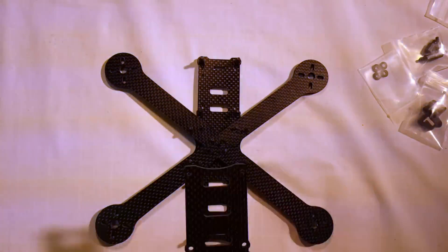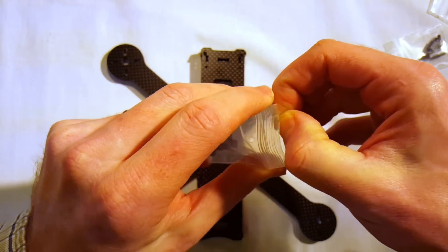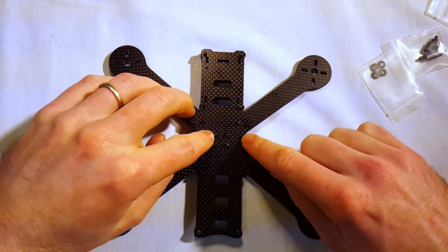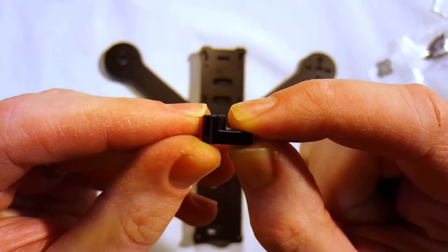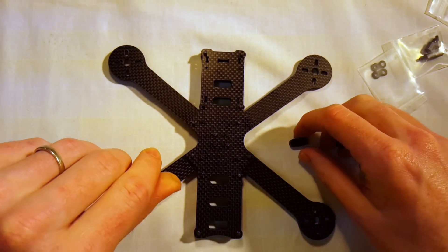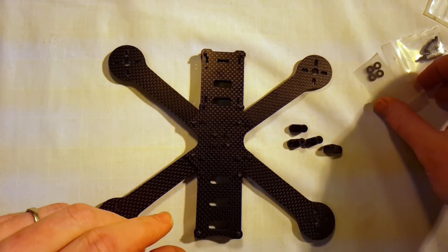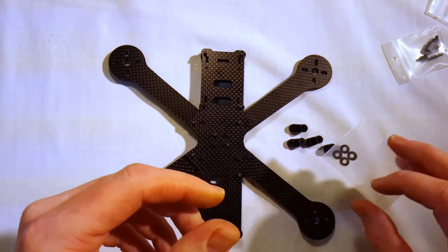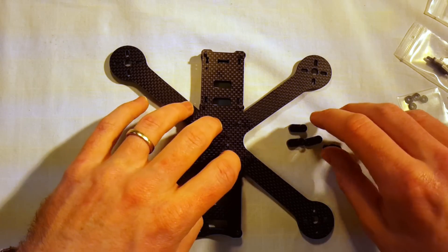These pieces here, as I explained in the unboxing, act both as the nuts for the screws that hold the arms on and also as the standoff for the PDB and the flight controller. I've got confirmation these are aluminum from fpvmodel.com. Because they're aluminum, when we put the PDB on we'll use these spacers to make sure the PDB is insulated from the aluminum. It also came with nylon standoffs for the flight controller on top of that.